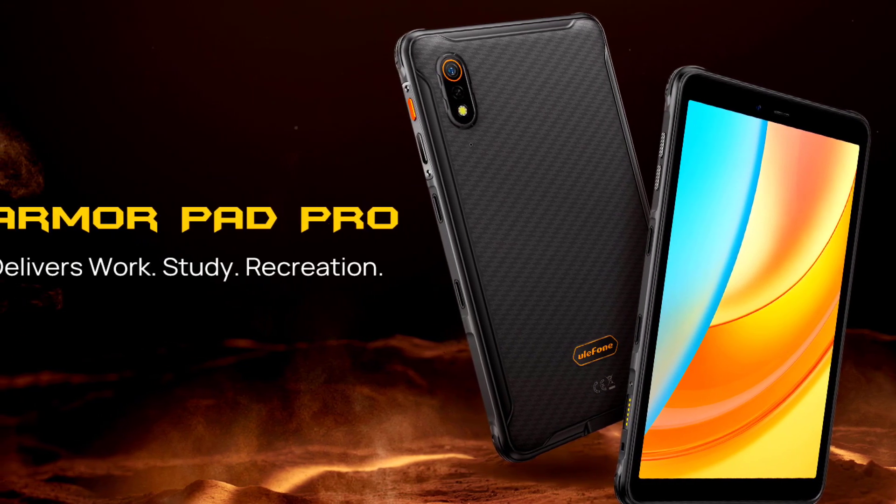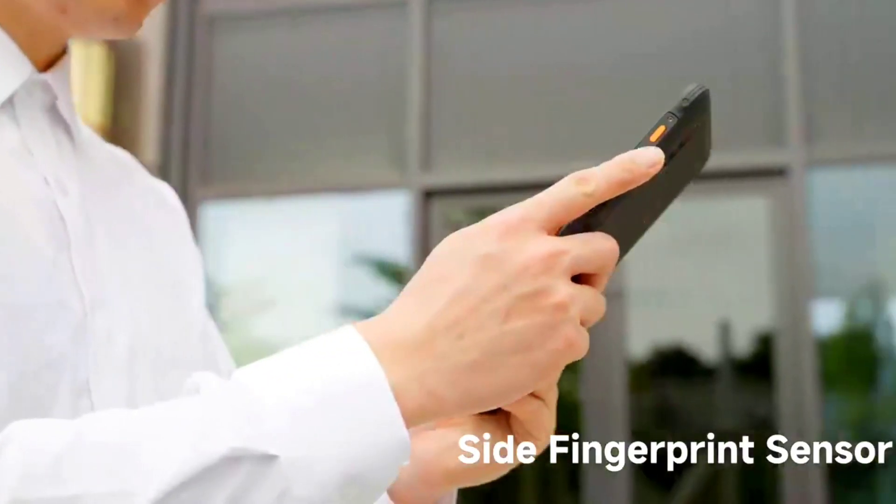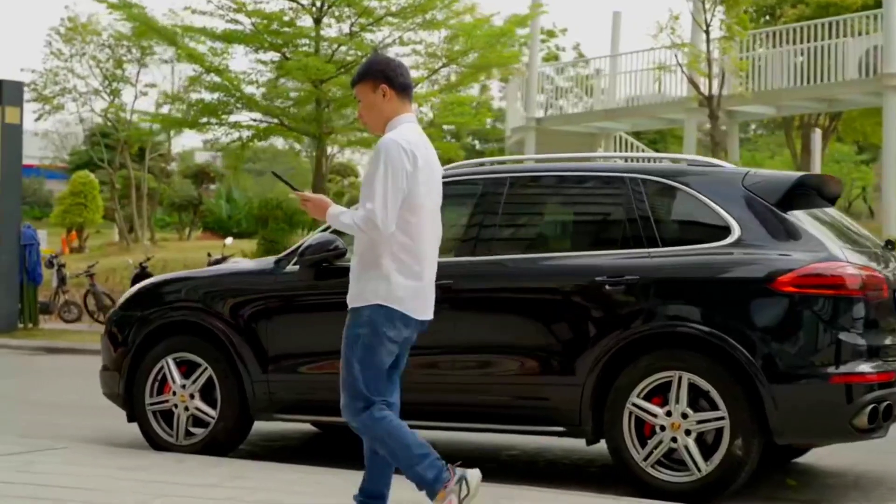Other features include dual stereo speakers, which is impressive, NFC support, dual 4G LTE, and 5GHz WiFi.